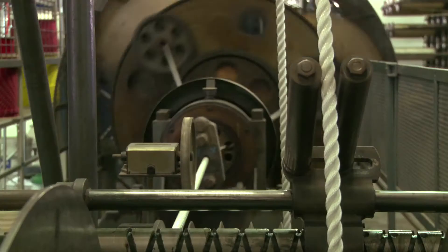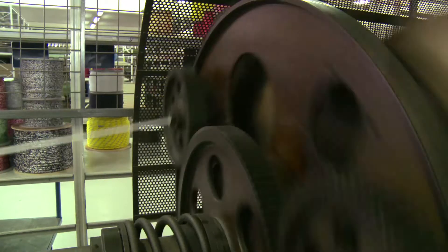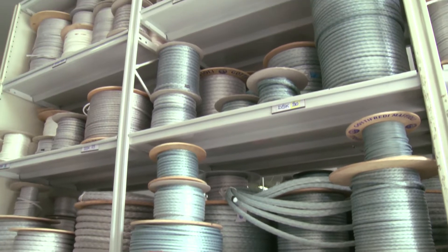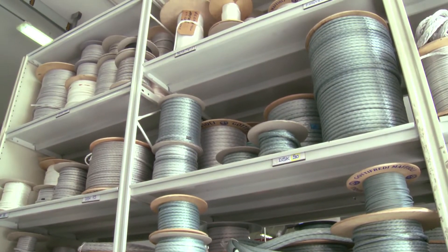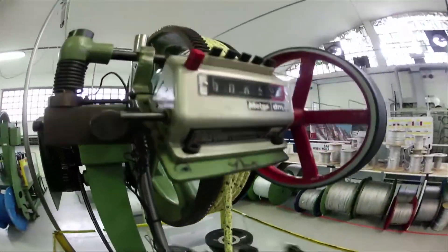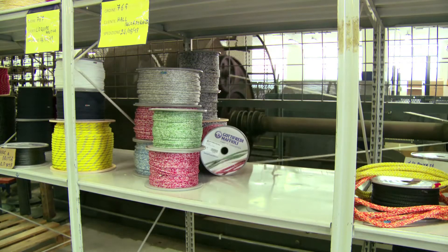This machine, which is making mooring lines, even runs on a gearbox from a Second World War tank. The core provides the strength, but the cover gives the line its handling properties. On this machine we see the cover fibres being wound around the core and pulled at a precise tension through this dye. The rope is then wound onto spools and prepared for shipment.